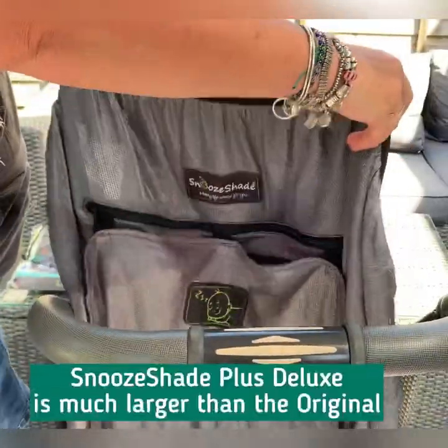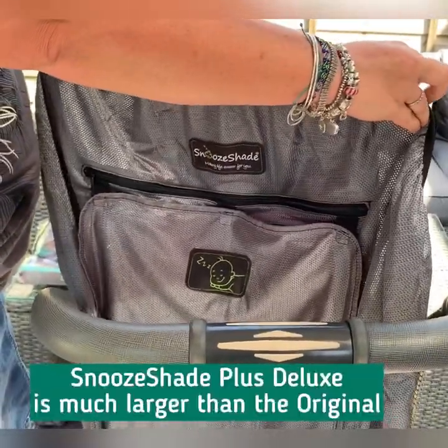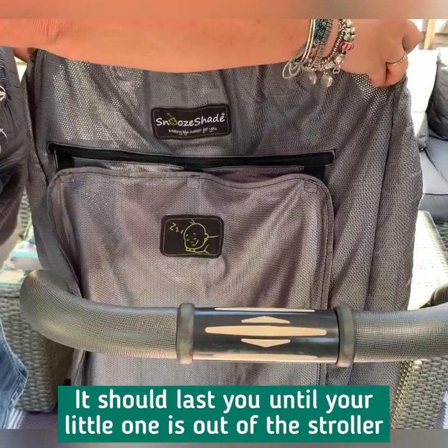As you can see, it's quite a lot larger than the original. This is because it's designed to take your baby until they're basically out of the pram or the pushchair. I used this with my daughter until she was about five.